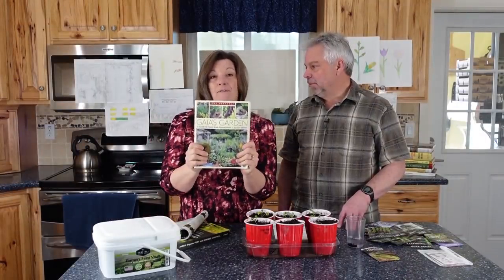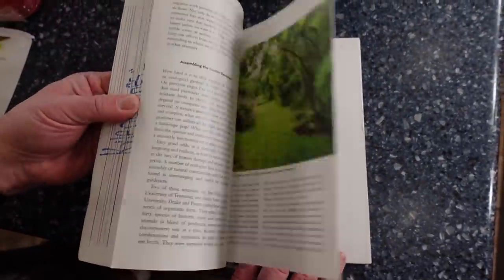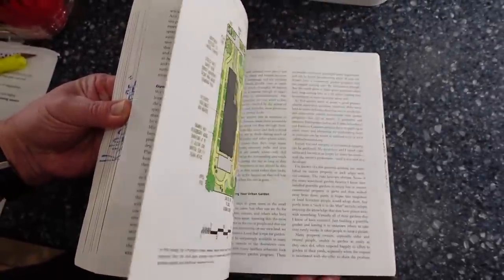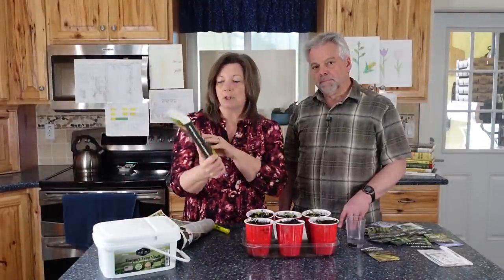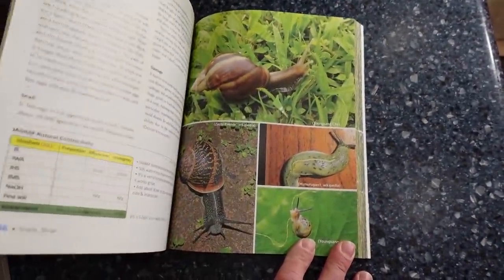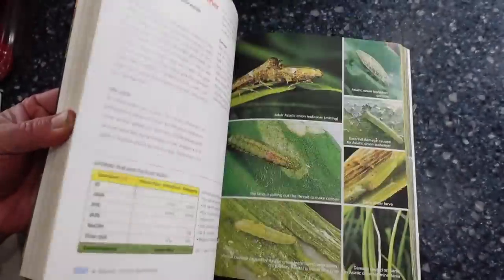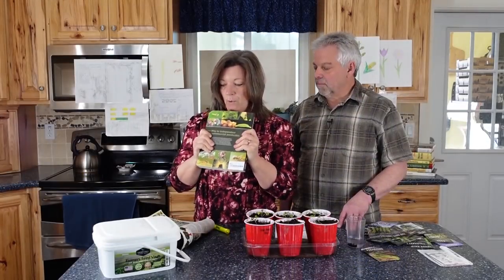One of my very favorites is called Gaia's Garden by Toby Hemenway. It's all about creating a food forest and growing things sustainably using permaculture methods — it's fantastic. Another new favorite is a book on organic gardening that has huge pictures of garden pests and explains exactly what you need to do to take care of them. I've been super impressed with that one.